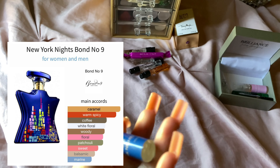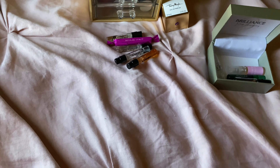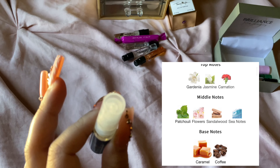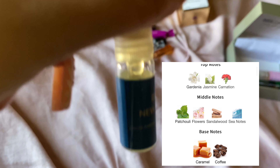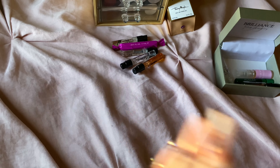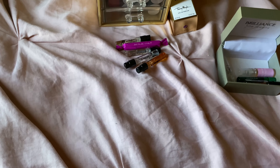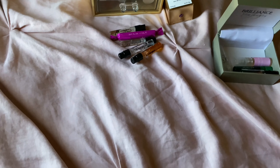My next one is Bond No. 9's New York Nights. This one is a gourmand — caramel, chocolate, and banana. That's what it smells like: caramel, chocolate, banana. But there are other notes in it. I'll list all the notes on the side, as well as a picture of how the bottle looks.